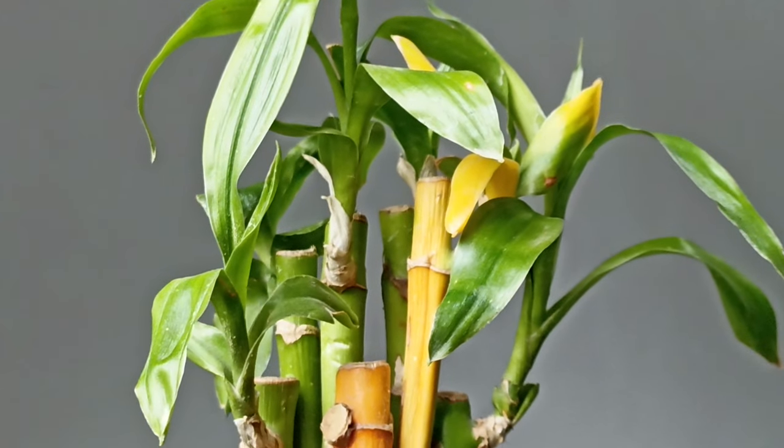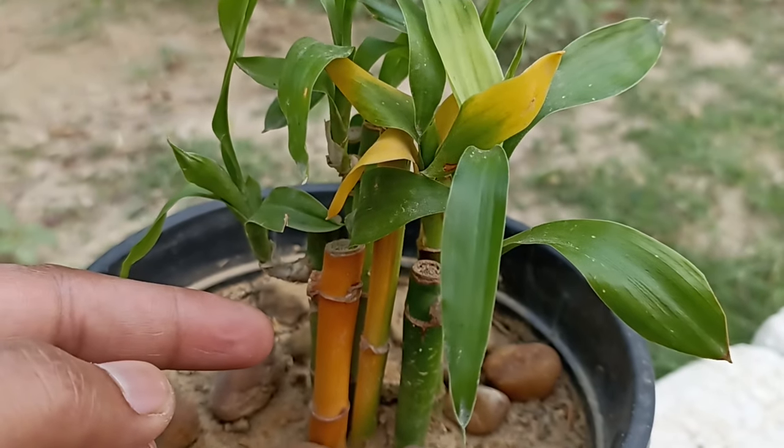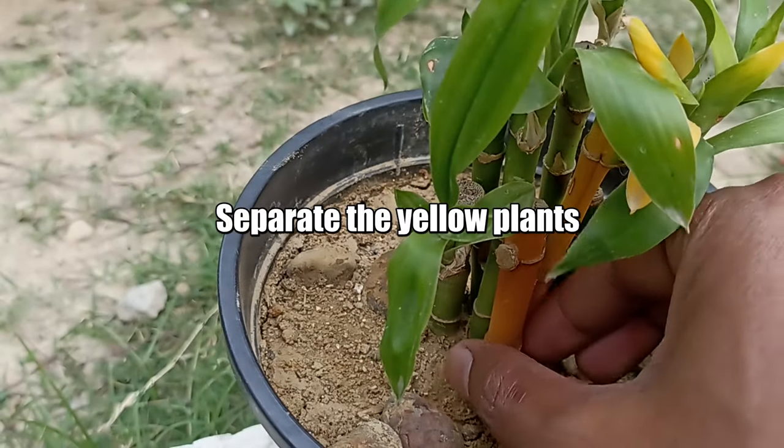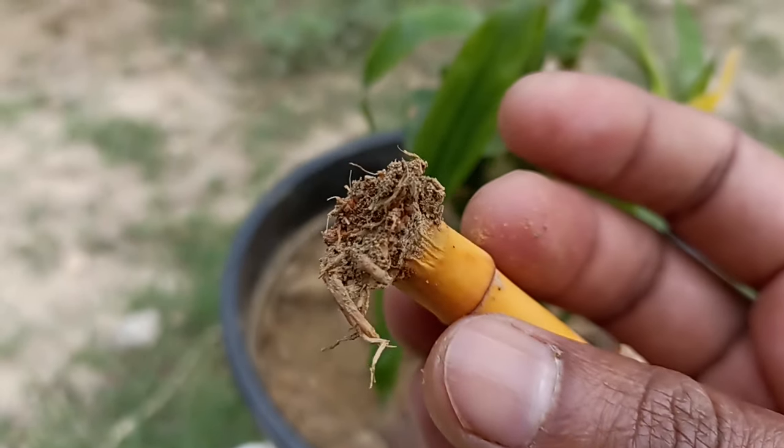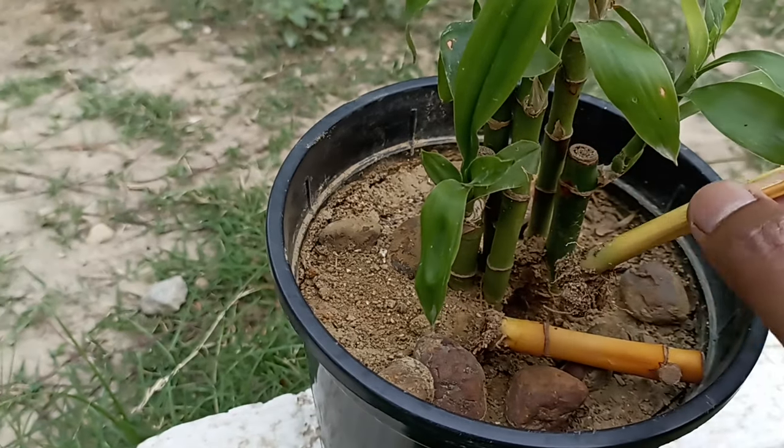If the stalks of your lucky bamboo plants are turning yellow, first separate those yellow stalks from healthy and green stalks, because if there is any kind of infection, it can be prevented from spreading.